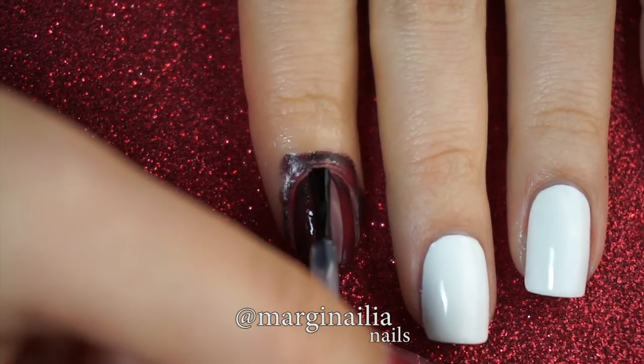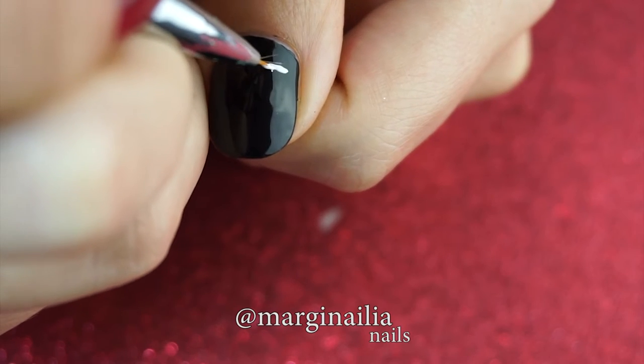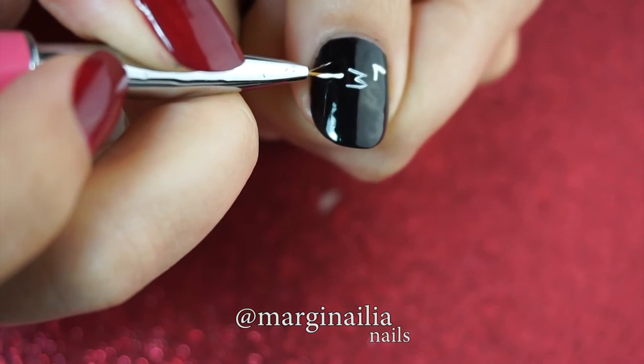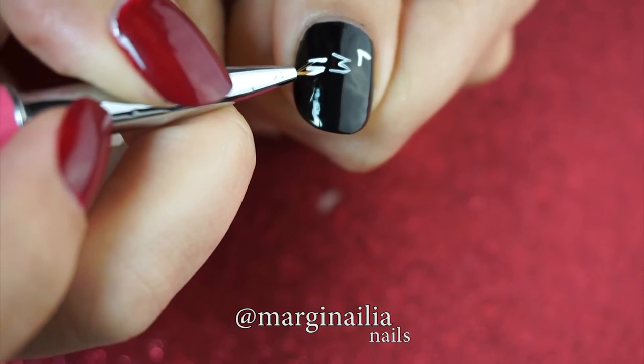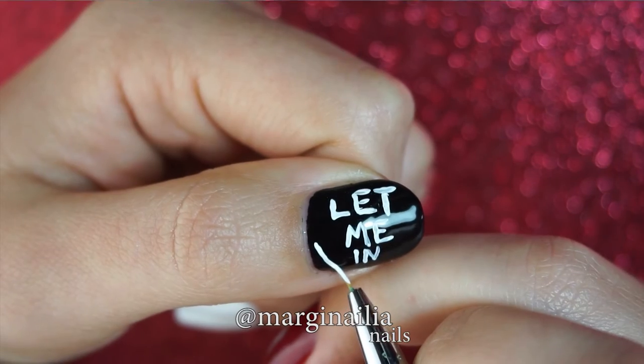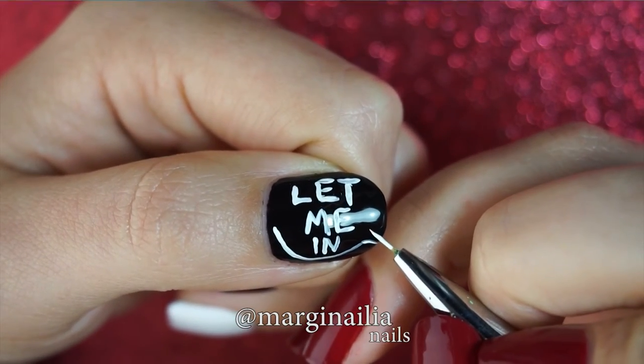Apply a topcoat and you're ready to paint with your acrylics. I'm starting with the lettering on my thumb. I want to write LET ME IN, so I'm just applying the first letters of each line to get the spacing right, and then filling in the other letters. Then make a speech bubble to encircle all of it. It doesn't have to be perfect, just discernibly round.